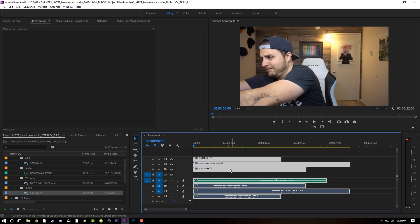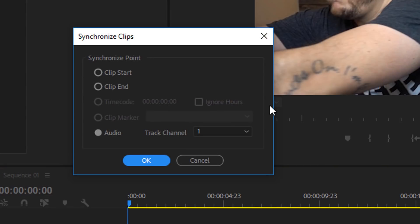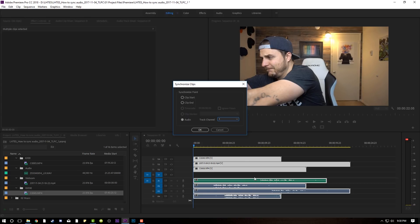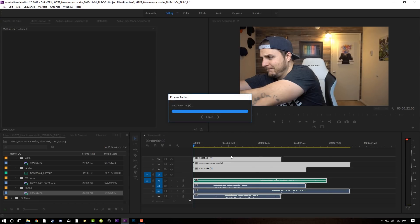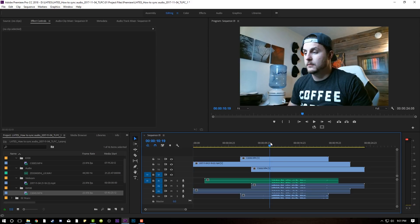Now I'm going to highlight everything, right-click, and this is what you're going to want to use right here: Synchronize, my friends. Synchronize — that's how you do it. Make sure that you have audio selected and it's pulling from Audio Track 1. The most clean audio — whatever audio you eventually want to go with — should be on Track 1, because that's where it's going to pull from to match everything else. Click OK, and it literally takes two seconds. I did not speed that up. And now everything is synced perfectly.